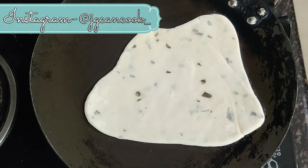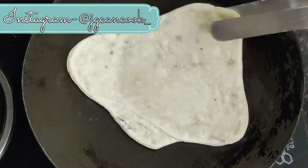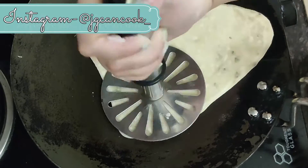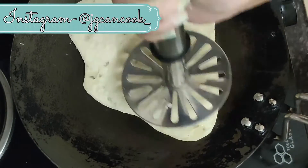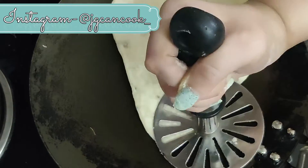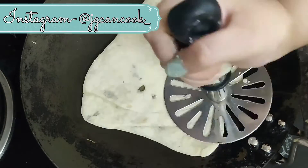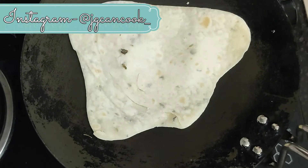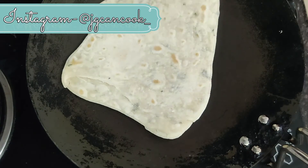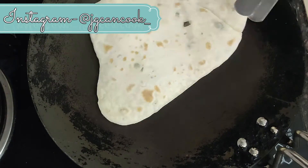After that we will heat the pan on medium flame for approximately two minutes, then place the naan on it. We will cook one side for two to three minutes and then flip it. After flipping, we will take a potato masher or any spatula and start pressing it. This tip ensures that your naan is cooked really well and is really crispy. Once you can see the brown little spots on the naan, it's time to take the naan off with the help of a tong.